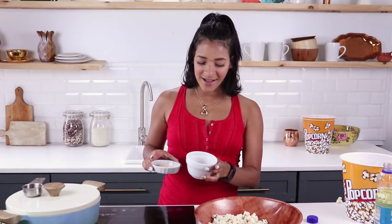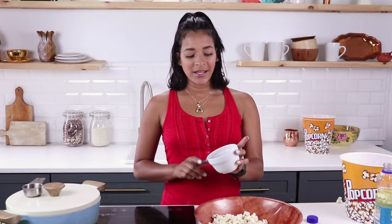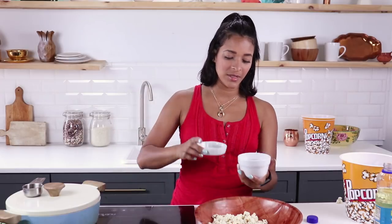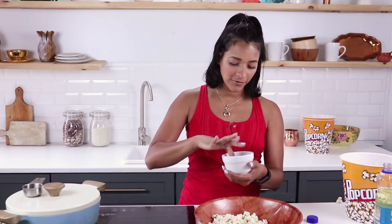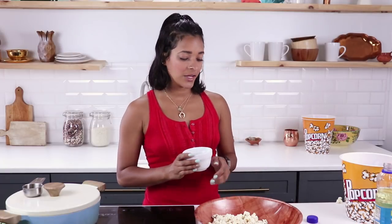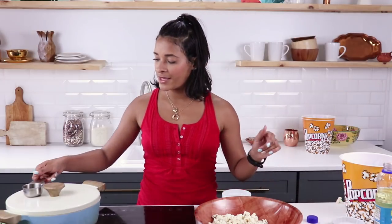The first flavor we're going to make is a smoked cheesy flavor. In here we have nutritional yeast, paprika, salt, pepper, onion powder, and garlic powder. I'm going to mix those together using my finger. The full recipe for all three flavors will be linked down below as usual.